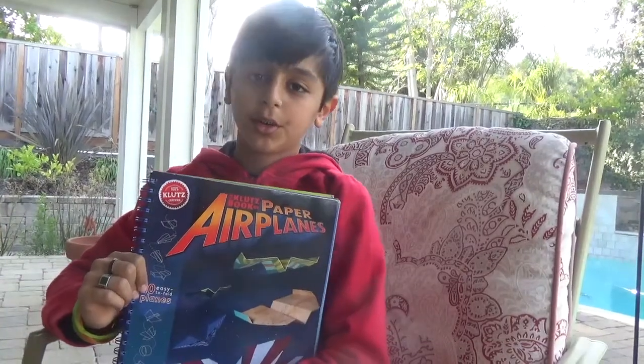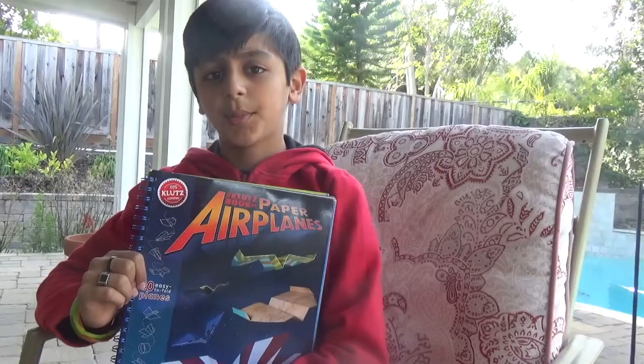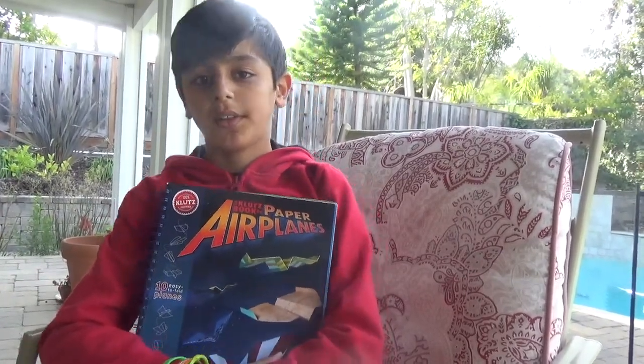Hi, my name is Rizwan Khan from K122STEMCareer.com and I am going to review The Klutz Book of Paper Airplanes because my science fair project is about which paper airplane design will go the farthest.